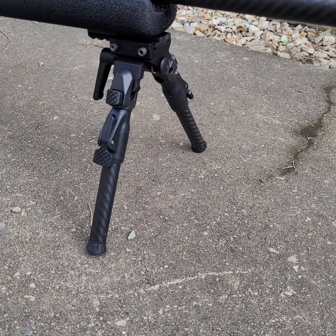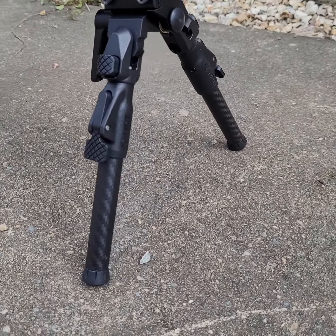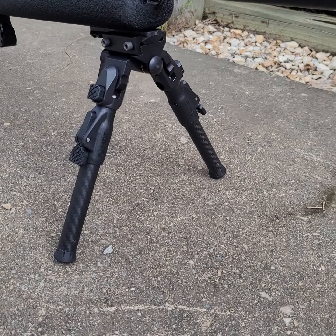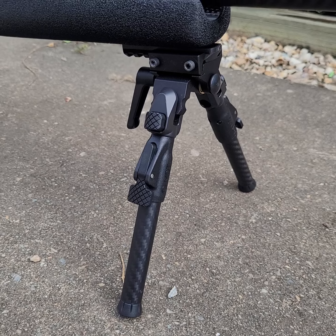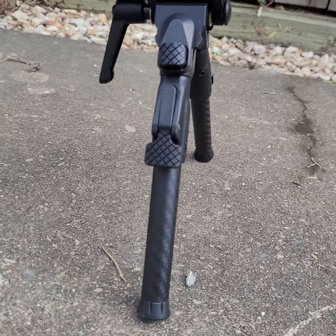Hey guys, it's Craig from Precision Rifle Guy here. This is the new MDT Ground Pod. I managed to pick up one of the Picatinny versions today from our local dealer here in Australia, which is Cleaver Firearms. So far I really, really like it.